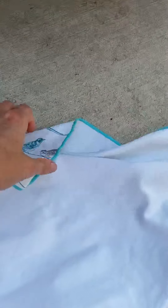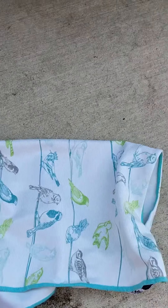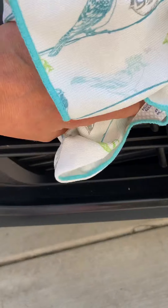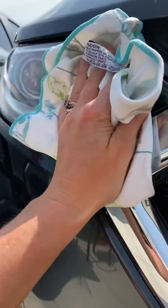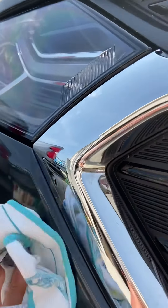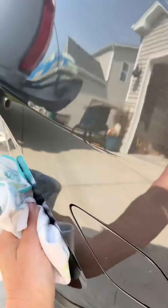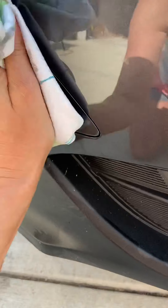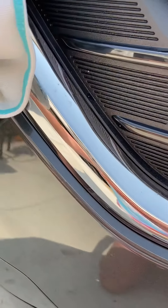I'm going to take my window cloth and fold it in fours. I didn't use any soap, just water. You can use any detergent with this, and you can see up in here it's a little dirty.